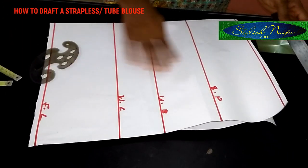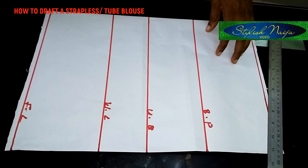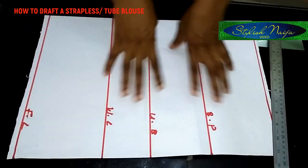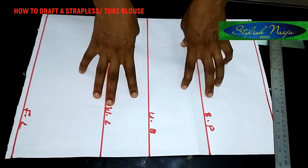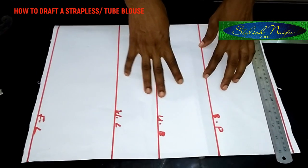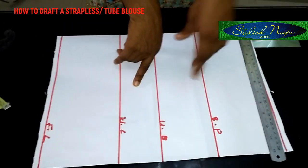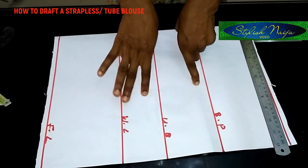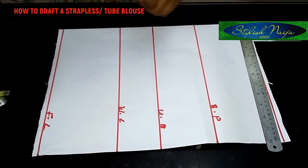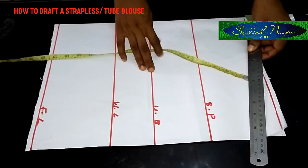I've made a couple of lines on the pattern paper to make it easier and save time. The first line is the bust point, then the underbust, then the waistline, and then the full length. If you want to know how to incorporate those lines into your pattern, you can watch my video on how to take a bustier measurement — it will really help you understand these different lines. I'll drop the link down below so you can check out my other videos.